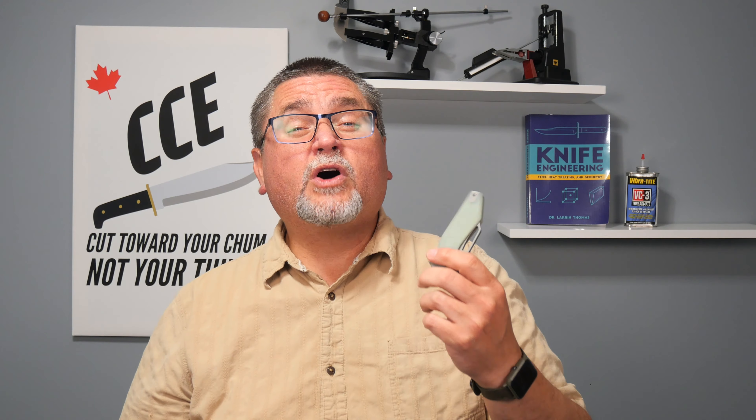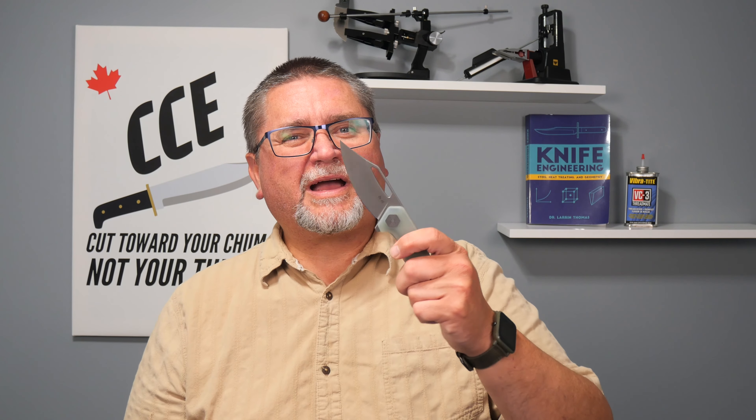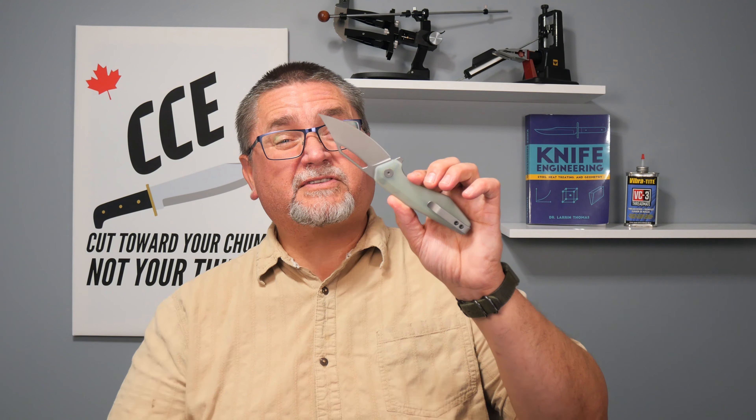I'm going to show you everything you want to know about this knife. We're going to do a teardown to show you the insides, and I'm going to talk about all the measurements that I've done myself. Don't just assume that the measurements the vendor or manufacturer gives are accurate. I do all my own measurements from scratch. I think you're worth it. I'm a knife nut, and I want to share my enthusiasm for knives with you. Stick around.